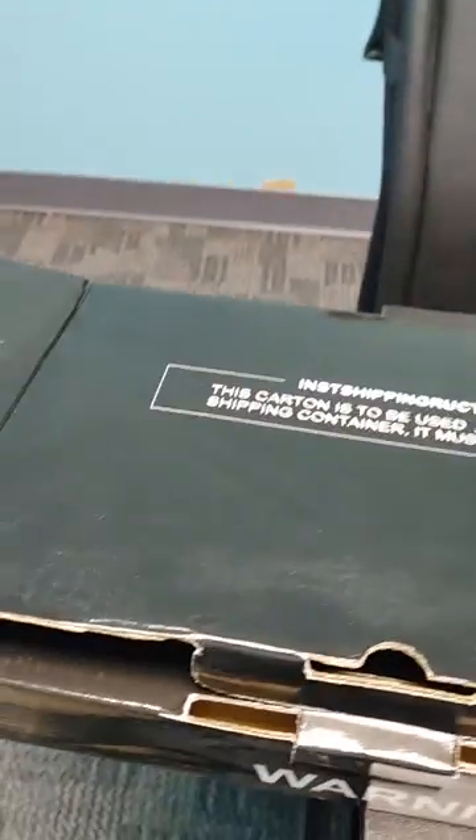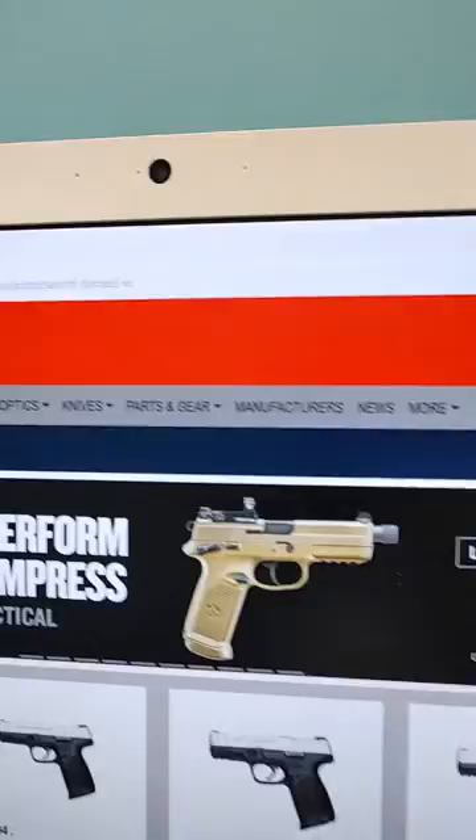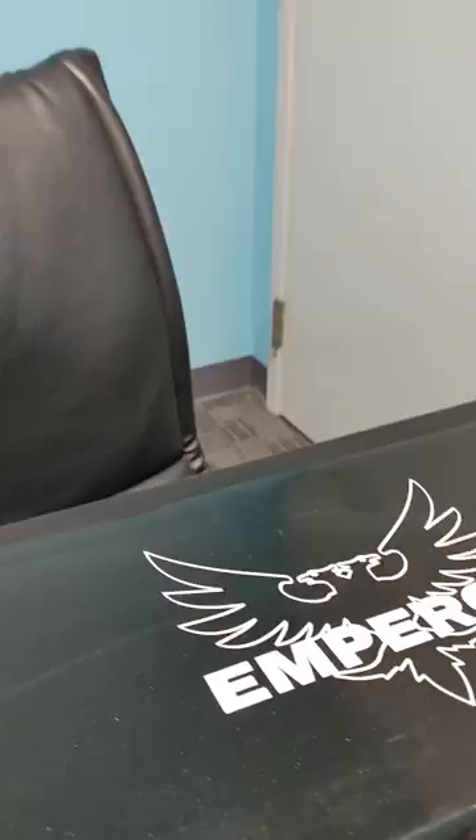Morning YouTube, Chris with Lock and Stock. Got a new unboxing for y'all — Emperor Duke 12 games. First unboxing in the Sky Lounge, aka the Blue Room, my office. Remember to check out the website, Lockandstock.com. But let's get back to it.